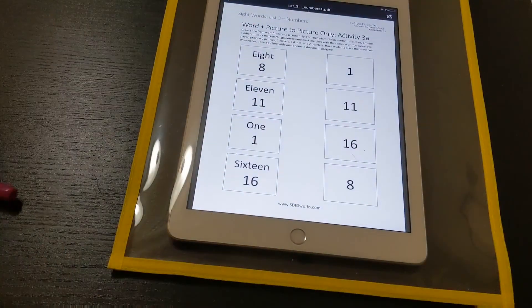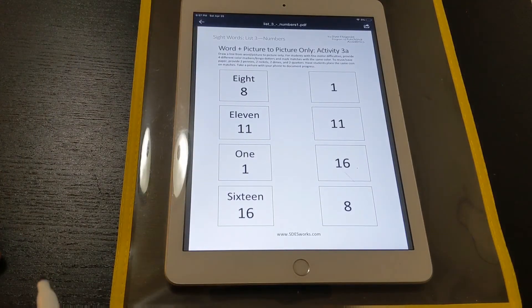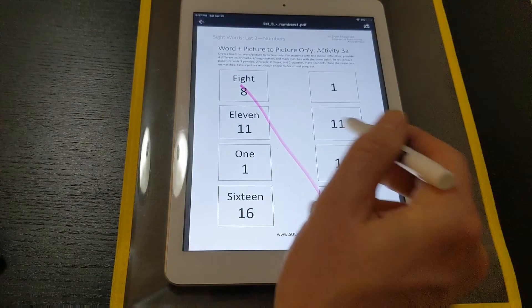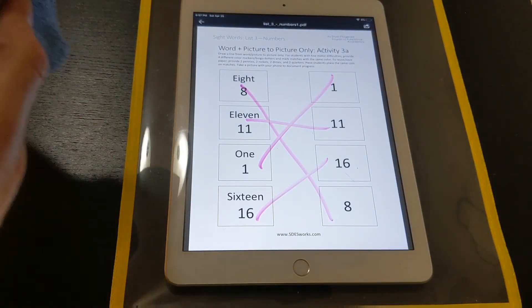Now it's time to put the iPad into your sheet protector, and now we've got a reusable worksheet. Let's just do a matching activity — and that worksheet's done. Hopefully it will be a little easier to use.